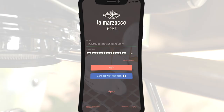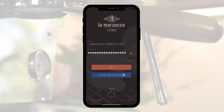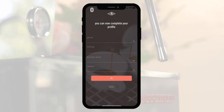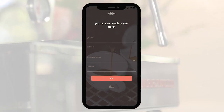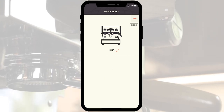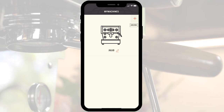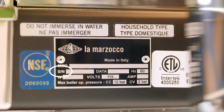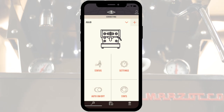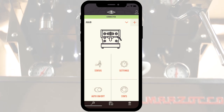Download the LaMarzocco Home app for iOS or Android. Create a username and password. Make sure your phone has its Bluetooth settings on. Select the Linea Mini from the machine options. The app will begin searching for your machine. Be sure to follow the on-screen instructions. Double check the serial number and tap on your machine. Enter details for your machine and tap the icon to finish connecting.